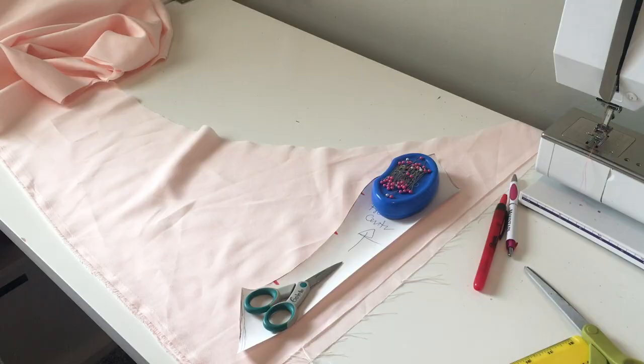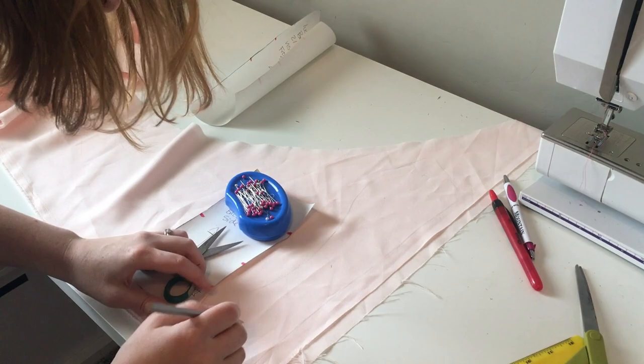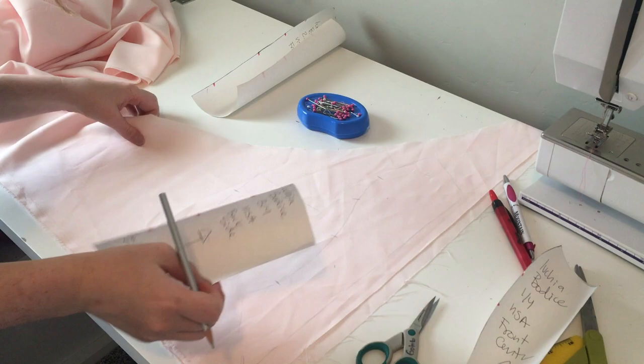Once my pattern is complete, I am ready to cut out some fabrics. I'm going to cut out all my pieces — the interfacing, the duck canvas, and the lining just like normal. But for this pink satin, since we have an extra piece that's going to flap over here, I have to cut one extra front center piece and make sure that I extend the center front seam by about two inches to make sure we have enough room.